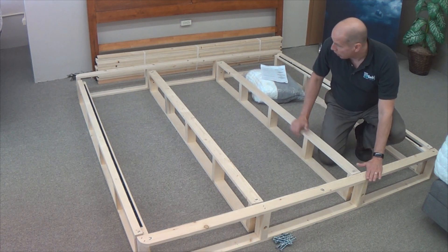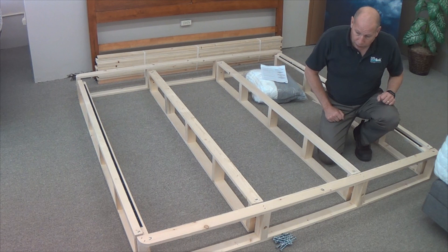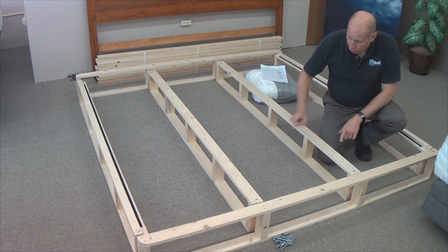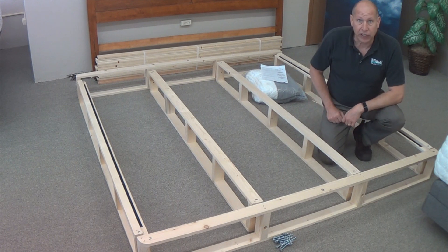What you're going to do is take inventory of the parts that you have. First of all, you're going to have two end boards and two side boards. On the Super Duty, you're going to have two I-beams — there's going to be one underneath each sleeper.